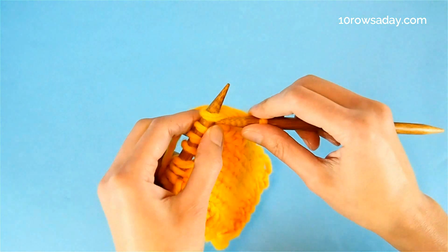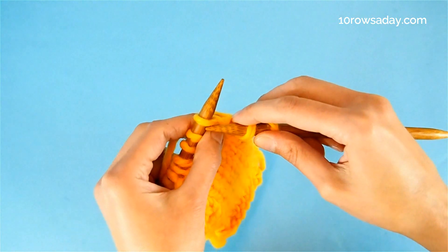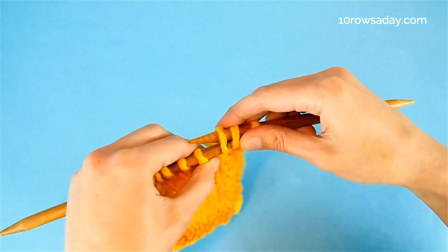Then we make a slip slip knit decrease, done the classic way. We slip one stitch knitwise, slip the next stitch knitwise, then we return these two stitches to the left needle.